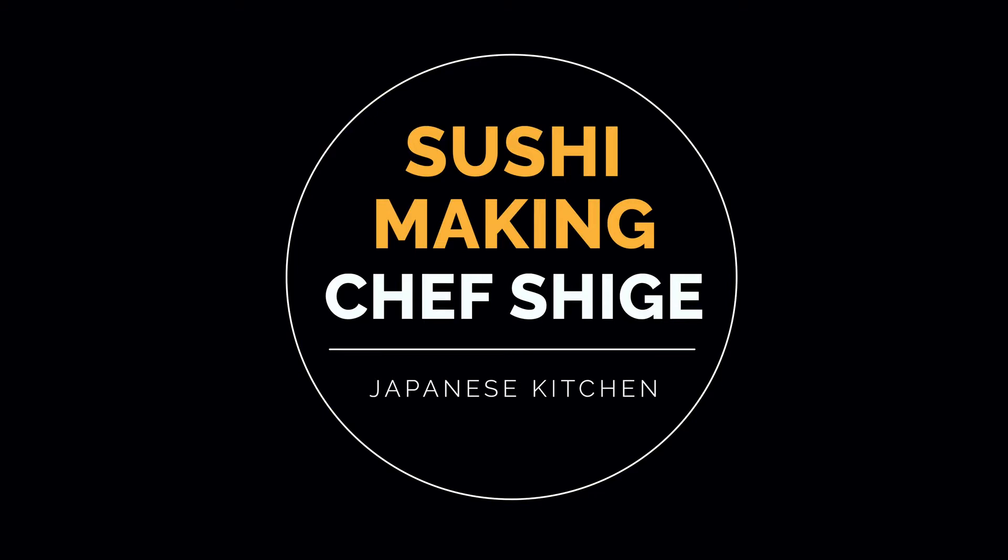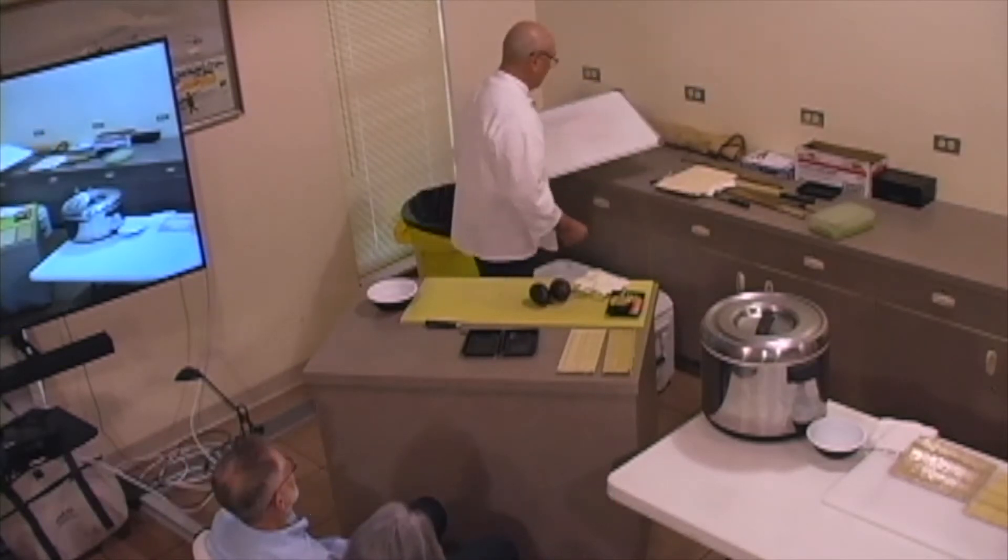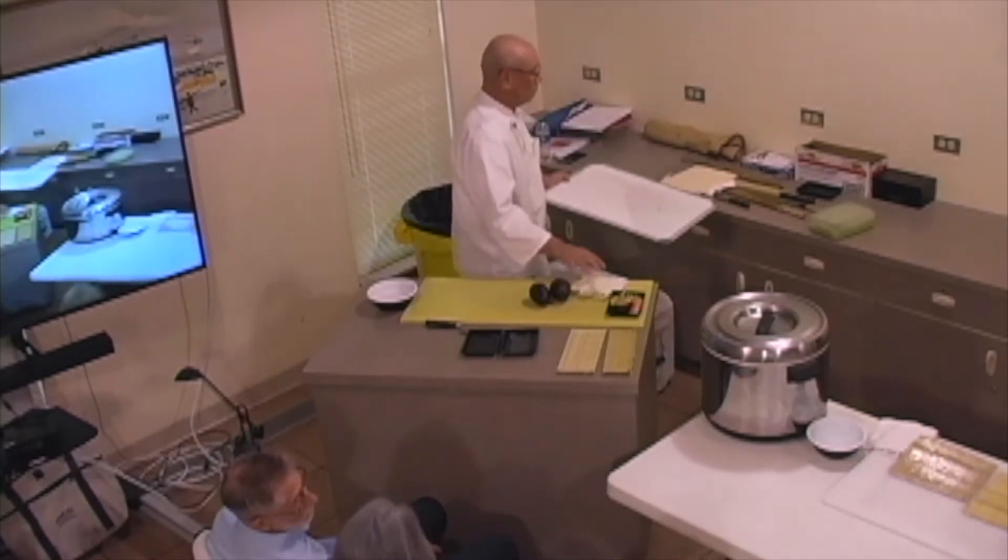My name is Shigeru Usuki. I'm working for Japanese kitchen. Everybody calls me Shige. And Usuki, hi.